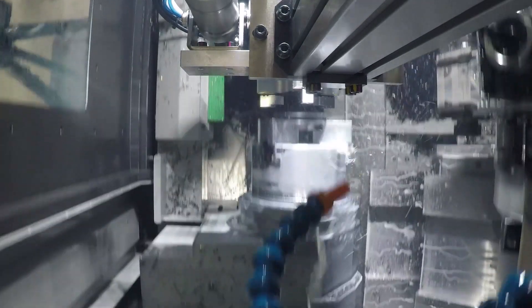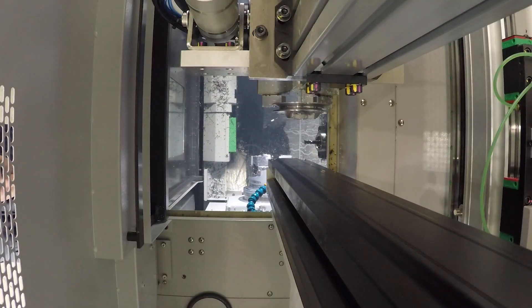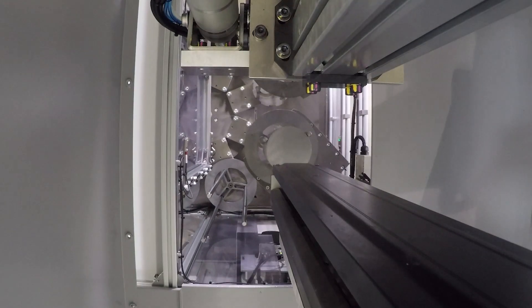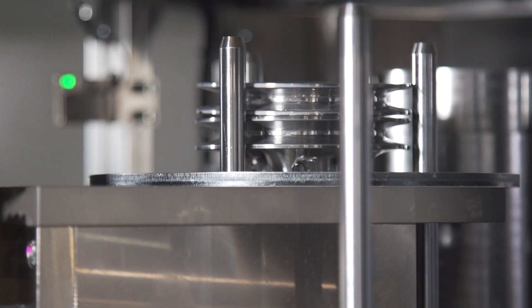Spindle utilization is key when running automated. With a B-axis traverse rate of 7,085 inches per minute and a Y-axis traverse rate of 3,150 inches per minute, the time it takes to get your old part out and put your new part in is virtually nothing.